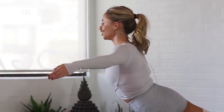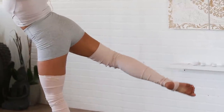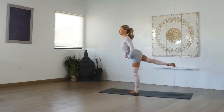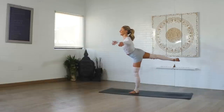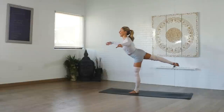Now do little extensions — extend, extend. 30 seconds here. You can take the leg lower if you need to, but eventually you can begin to raise it up. Keep the chest up nice and tall. If the arms get tired, you can bring them back onto your hips. Extend, extend. Keep the chest up nice and high. Last 5, 4, 3, 2, and 1. Nice.